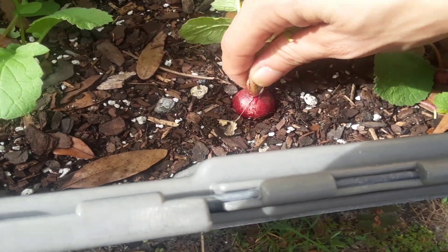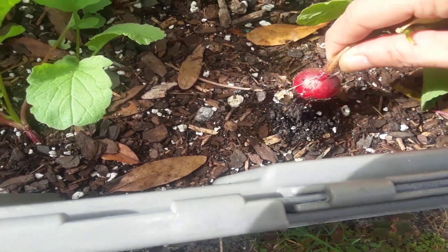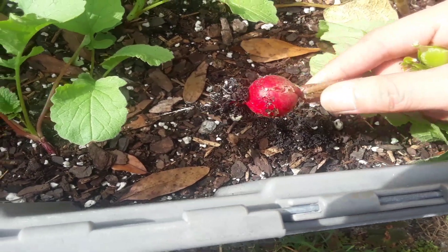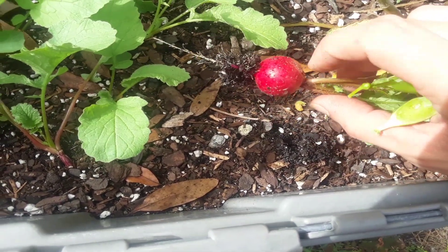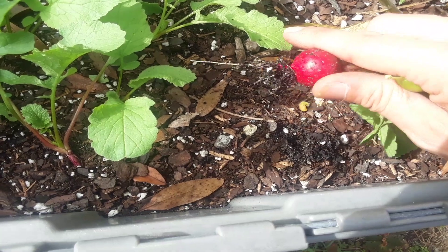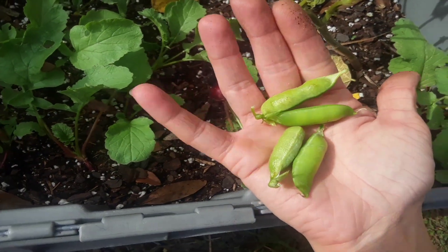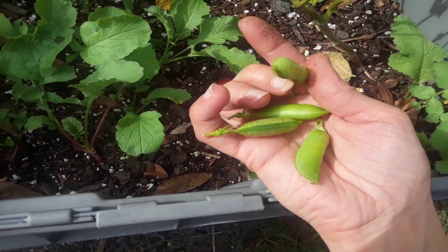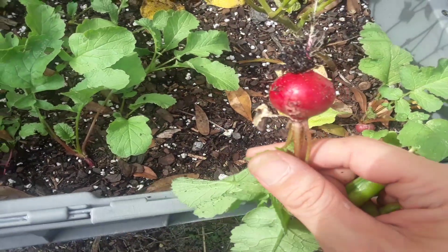To pick these — this one is definitely ready — you just want to wiggle it back and forth and pull up, and that's it guys. There's no cracking on this radish, this is beautiful. I'm also harvesting some peas from the garden; one of these pods was so dried out on the vine. So we got this nice radish to put in our salad.